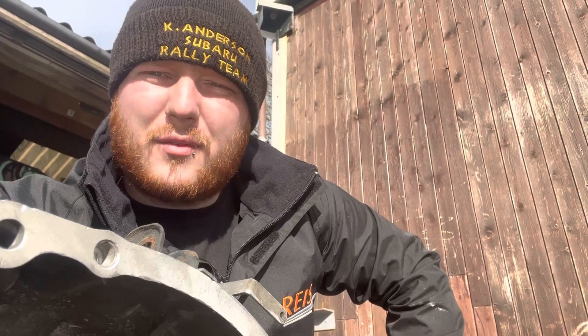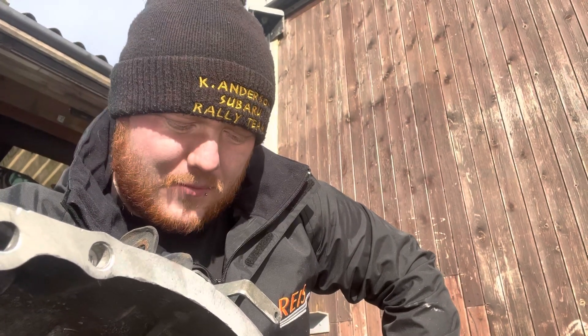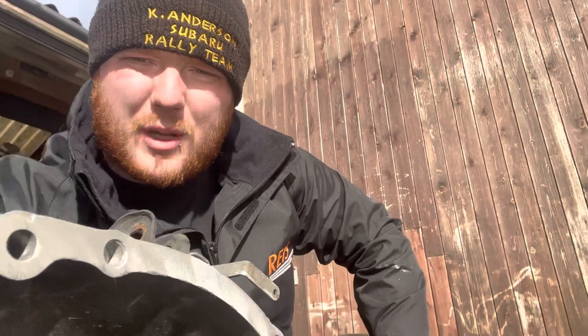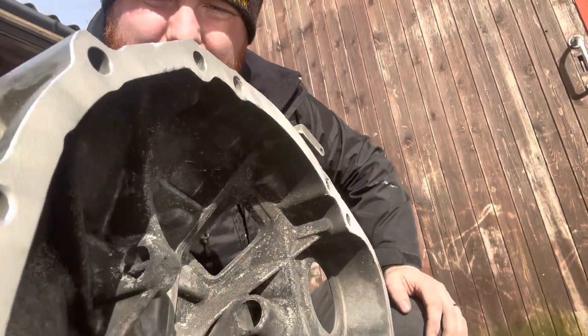I've got a tip for you if you're going to do this — wear a mask. It throws up quite a bit and you end up with a lot of dust in your face. It's one of the things I probably should invest in in the future, but it is coming up a lot better as you can see.